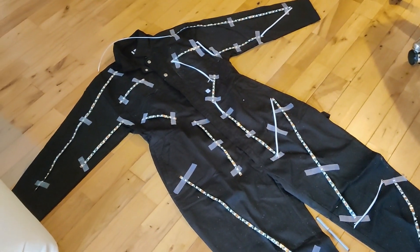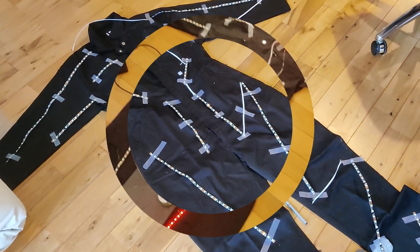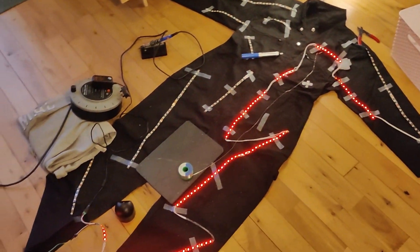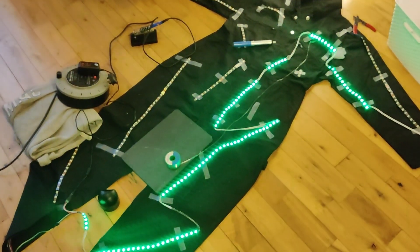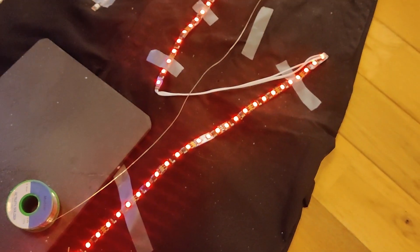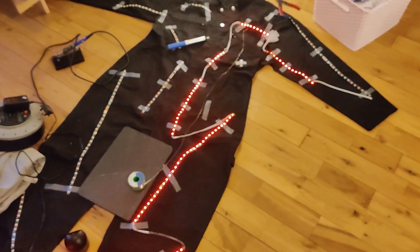Here's an update on the dance suit — you can see just under half of it is done. It looks a bit odd because you've got these white wires joining everything, so I'm having to spray them black because otherwise they're not going to blend in and look like part of the suit.